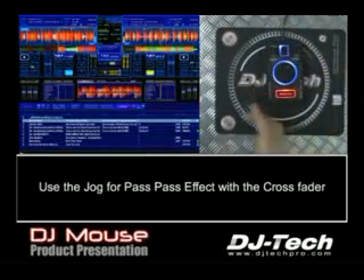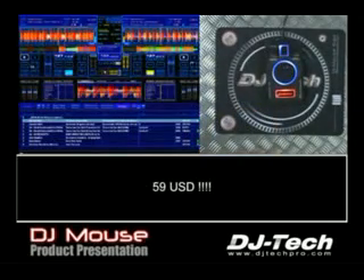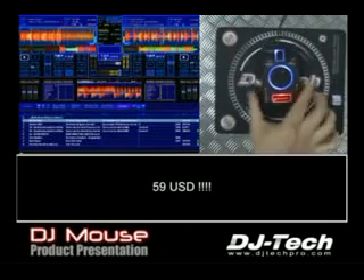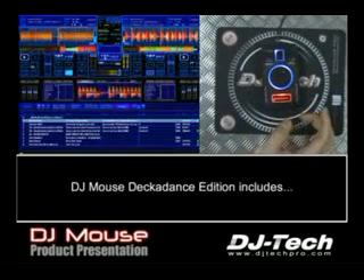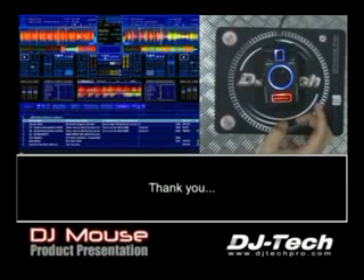This is a very quick presentation of DJMouse. DJMouse is supposed to retail at $59. So you have the sleep mat optimized for scratch performance, DJMouse itself with the mini jog and the scratch memory and FX memory, and a very great software for Macintosh and PC, Decadence Edition. Thank you for your time and see you soon for some other demo. Thanks, bye-bye.